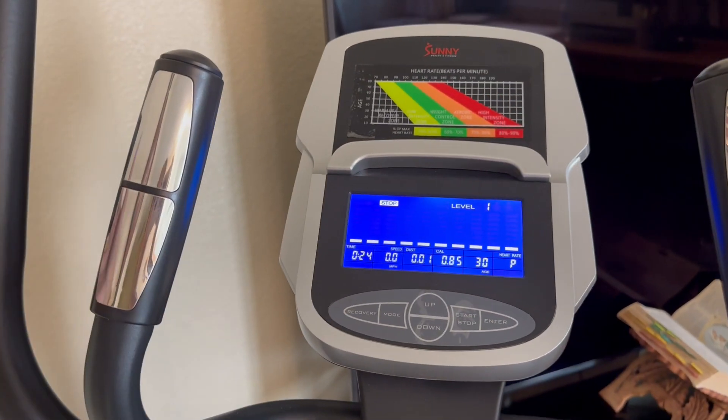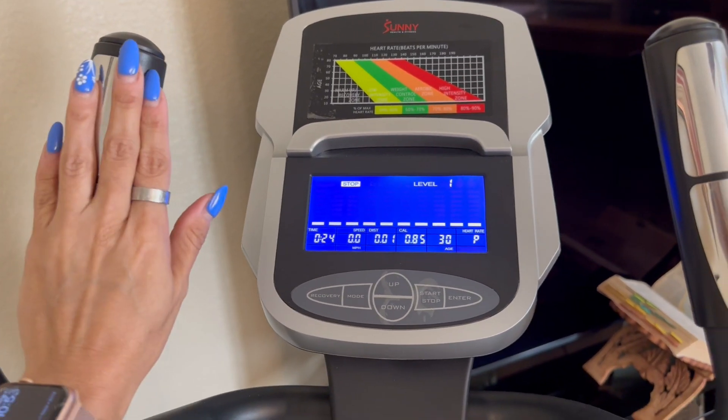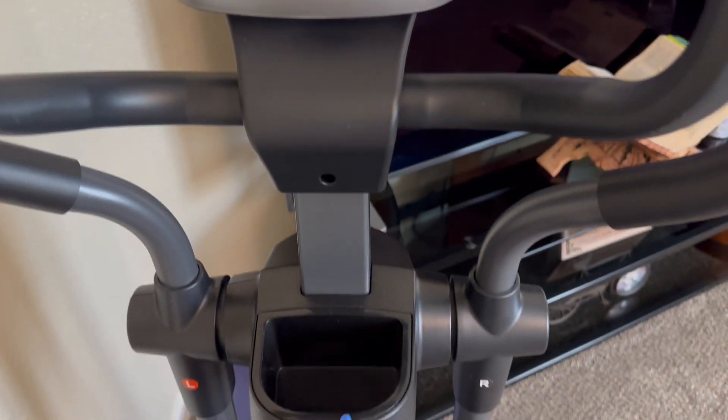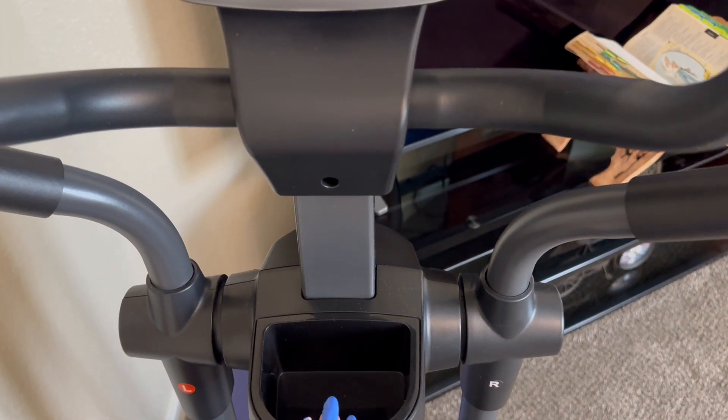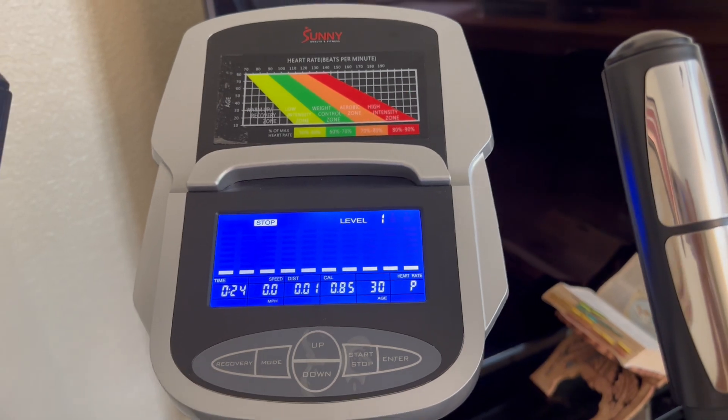The areas here are really nice. You do have the sensors which will calculate the heart rate once you're working out. You do have this little area here where you can hold your water bottle, which is nice, and then you can also put your phone right here.